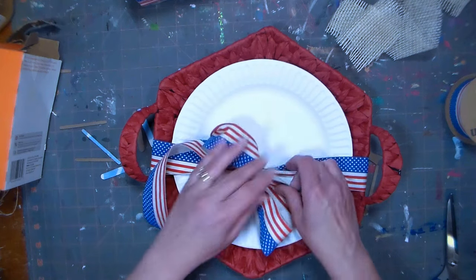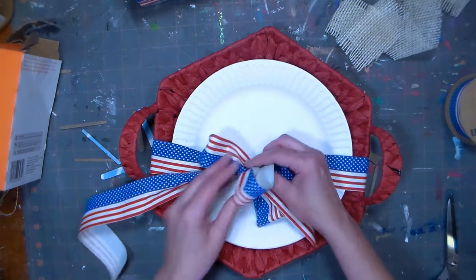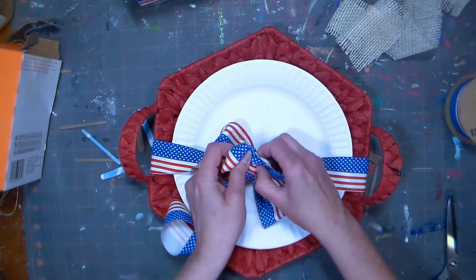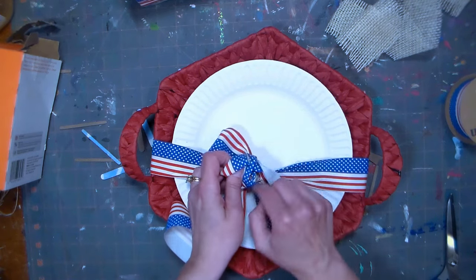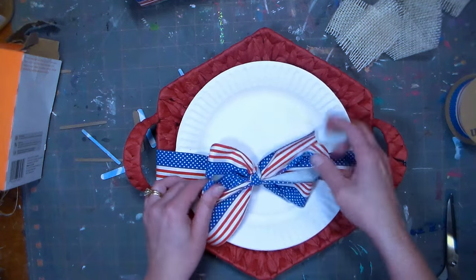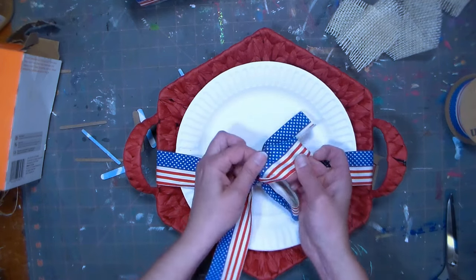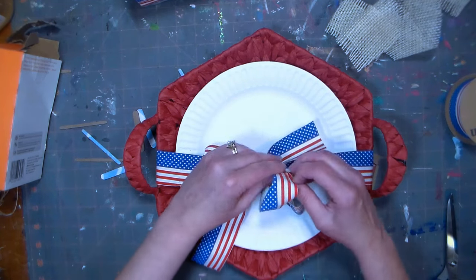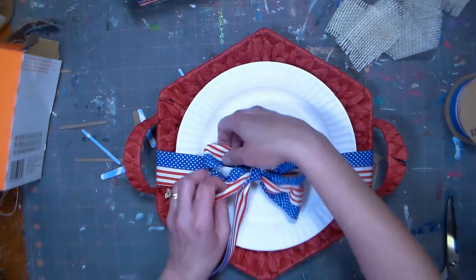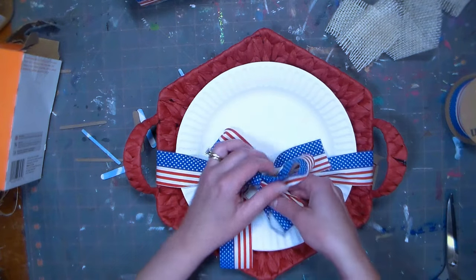Might as well do another loop on those bows — don't want to waste it. I always feel like I have the wrong side of the ribbon up whenever I'm doing a bow. This ribbon can be reused, which is nice — afterwards, providing nobody gets any gross gunk on it, you can reuse it.